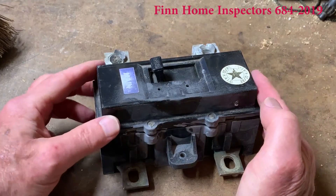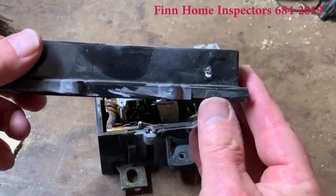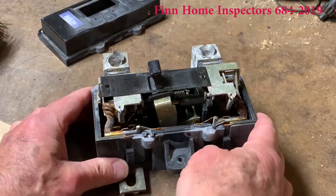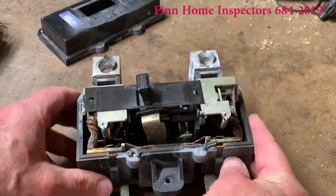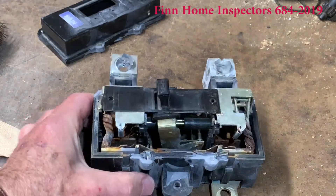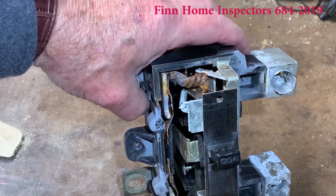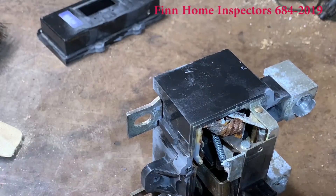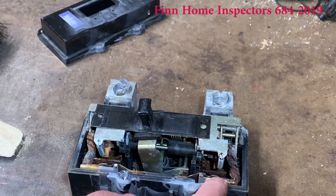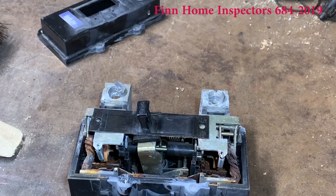Let's take this apart and see what we've got inside. Notice that it's not hermetically sealed across here, so water can get in. Look at all the rust on the components inside — these things are rusted, this is corroded. This particular one failed in the off position; my nephew turned it off and it would not turn back on.